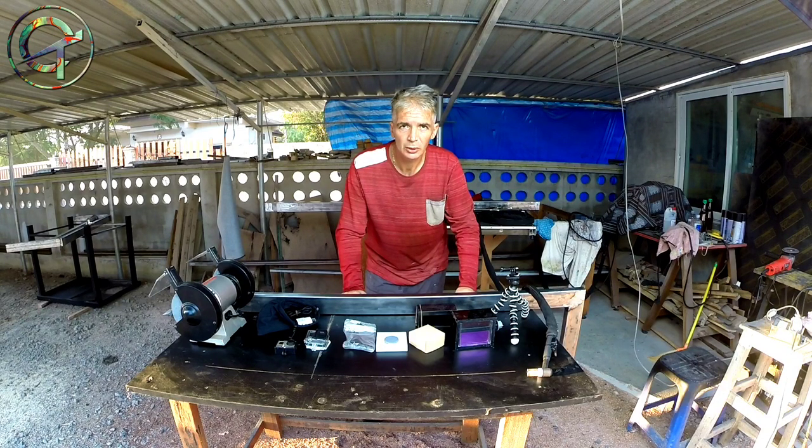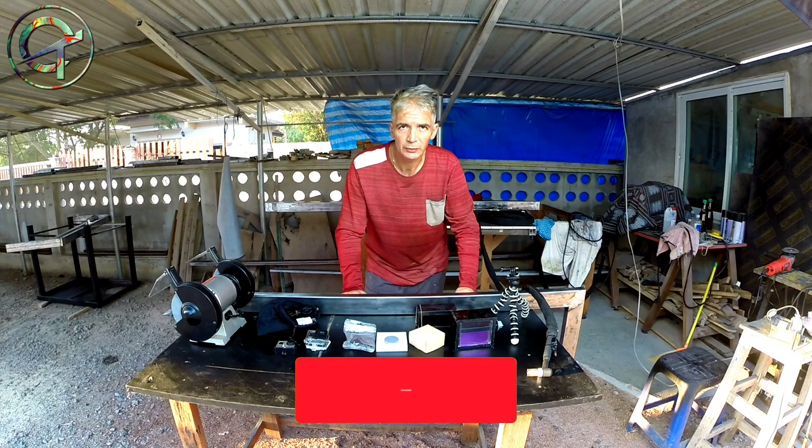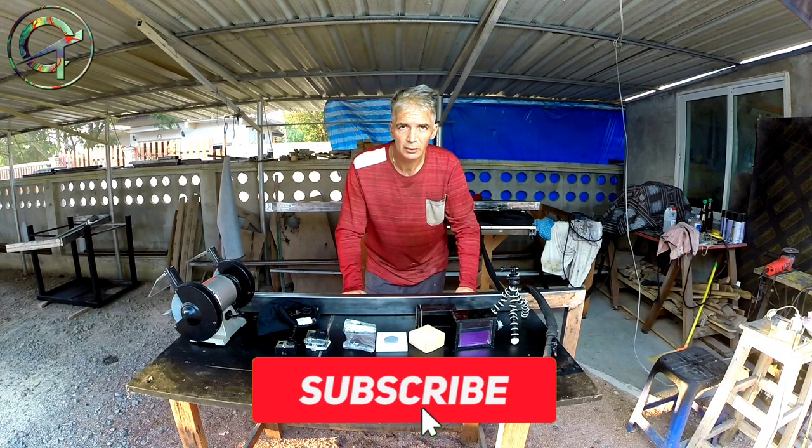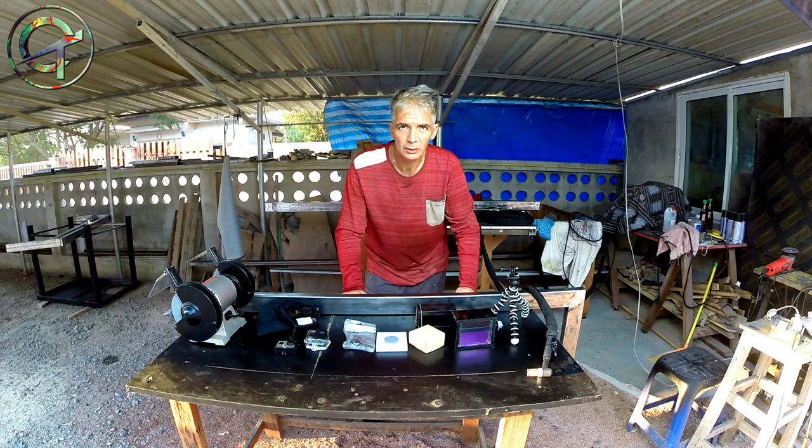Before jumping to it, thumbs up please if you like my content, subscribe to my channel and ring the bell for future video notifications. And now, without any further ado, let's build some and let's have fun!